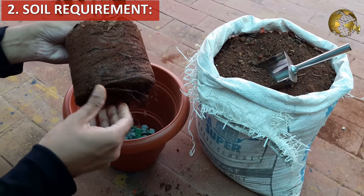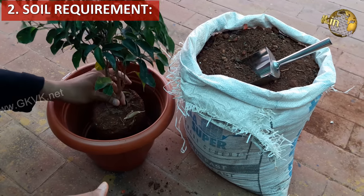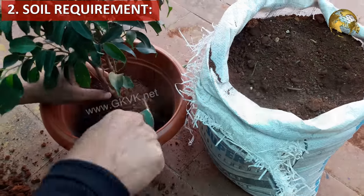Then soil requirement. Ficus can do very well in any soil, but growth is best in well-draining soil with a good amount of compost and a nitrogen source like decomposed cow dung powder.